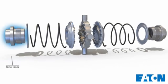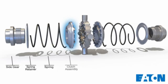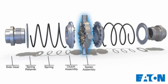Its mirror image design consists of a side gear, spring retainer, spring, clutch assembly, and the centerpiece part, the spider assembly. The No Spin assembly has left and right clutches with locking teeth that engage with similar teeth on the spider assembly.